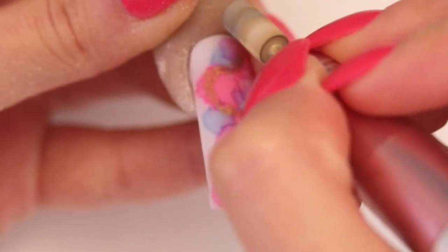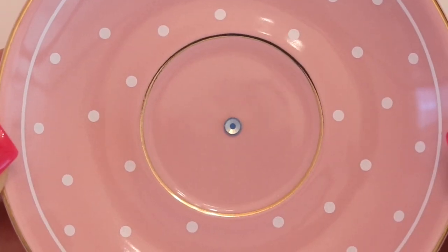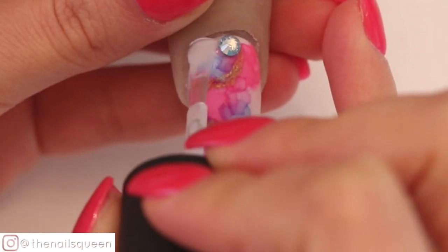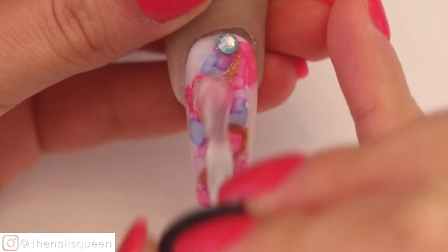After filing and removing impurities, I am going to give this nail a delicate touch by applying this beautiful Swarovski crystal in the middle, close to the cuticle area. To bring this design to life, I am going to apply a layer of gel top coat and cure it under an LED lamp for 60 seconds.